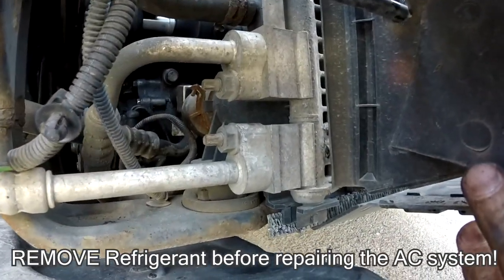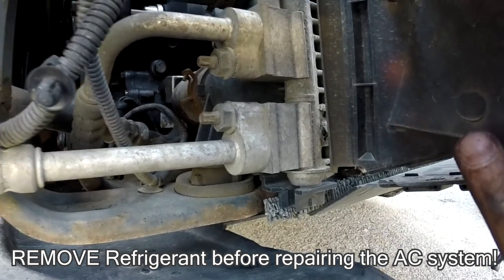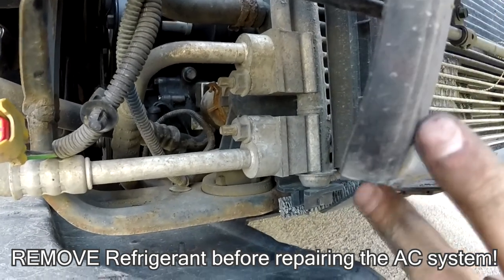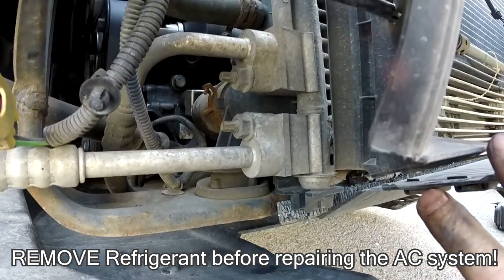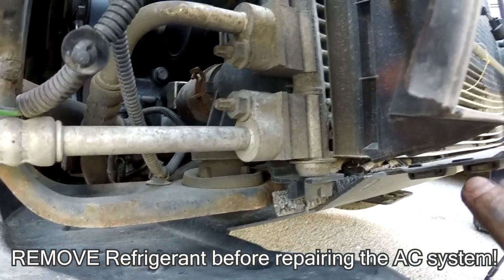The system is depressurized and there's no chance of it exploding in my face. Let's undo this and hopefully after that I can pull the radiator out.